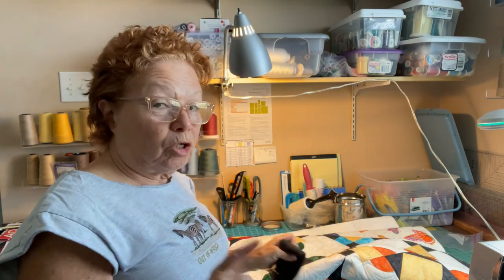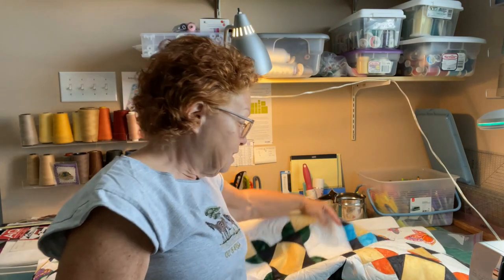Hey quilters, it's Mary Ann Fontana. I have decided to redo my binding video. A lot of people said the sound was off — that was one of my first ones and I was still learning. While I always knew how to do the binding, the video was the stuff I was practicing. Anyway, I just finished quilting this — I call it the Glorified Flower Patch, and there is a video on how to make it.